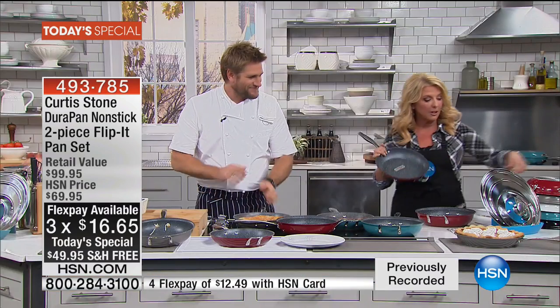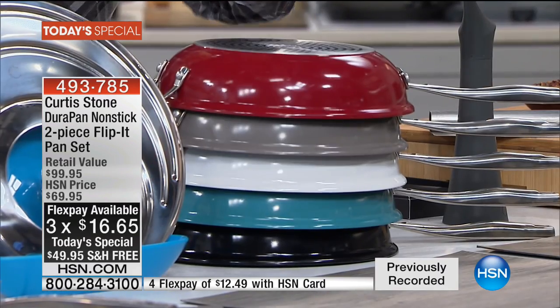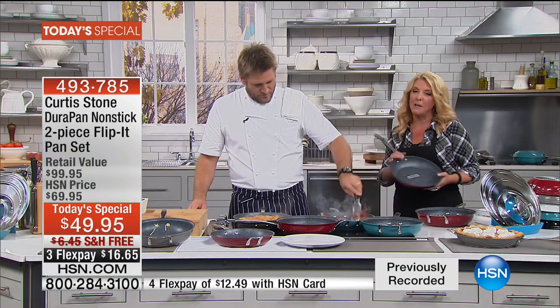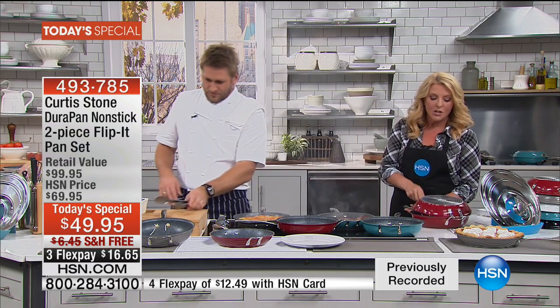We have five great colors: stunning red, gorgeous stone, white, a really deep beautiful turquoise, and black. Jump in early — we know this is going to be a quick sellout. This is your chance to get these unique pans.